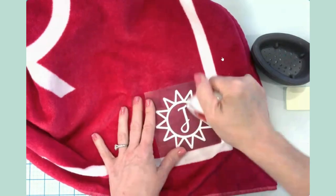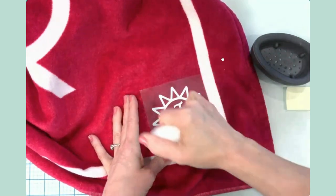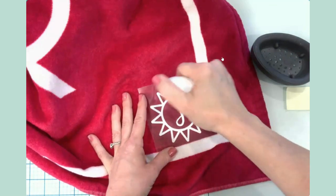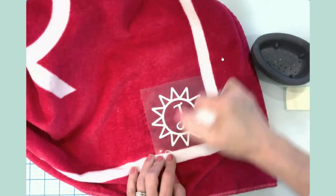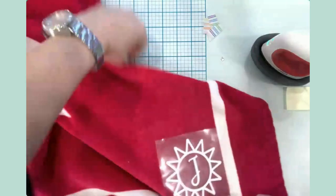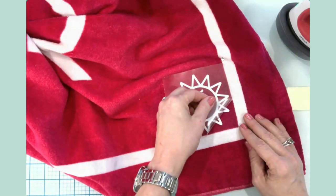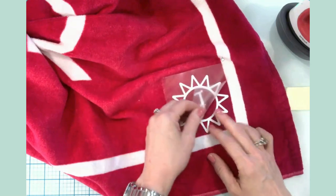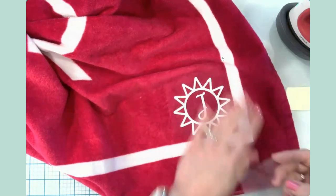Going around to give those sunshine rays a little bit more time. Let's try those sun rays again. Okay, I think that's good.